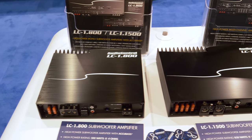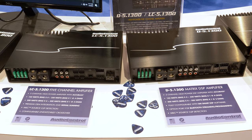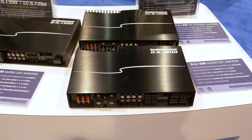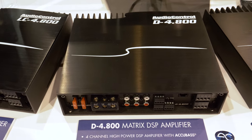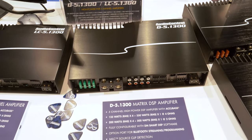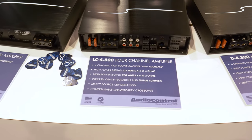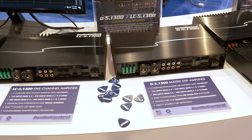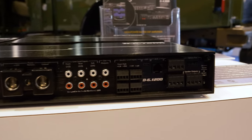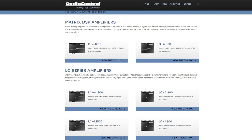Next up were their full-sized amps, all of which provide substantial power for your system. These range from Monoblock to 4-channel and even 6-channel options. The D versions have AudioControl's DSP and AccuBase built in. All of their full-sized amps do internal signal summing for easy OEM integrations with multi-driver factory systems. The 6-channel D series amps are compatible with the AC-BT24 for direct audio streaming and programming.